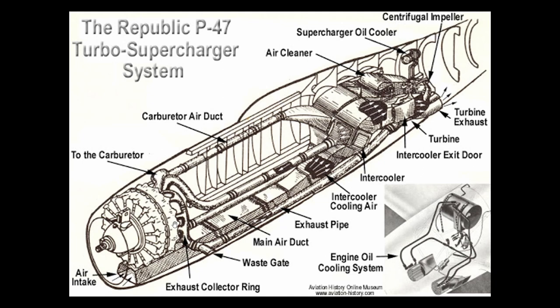The P-47 is unique in that it has both an engine-driven supercharger, typical for many aircraft of this era, and a turbo-supercharger, which was relatively new technology at the time. The turbo-supercharger is simply referred to as a turbocharger these days. Turbochargers work by capturing the thermal energy in the exhaust gas that would otherwise be lost out the exhaust pipe. The exhaust gas spins a turbine that turns a compressor, forcing more air into the engine to burn more fuel and produce more power.